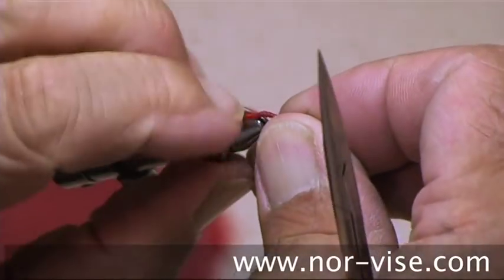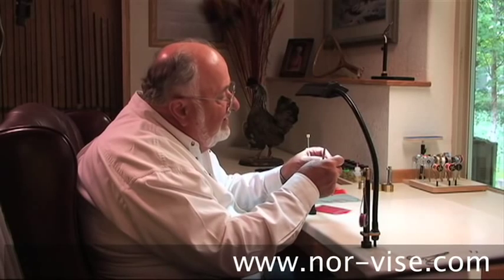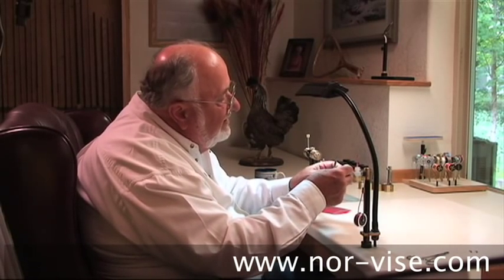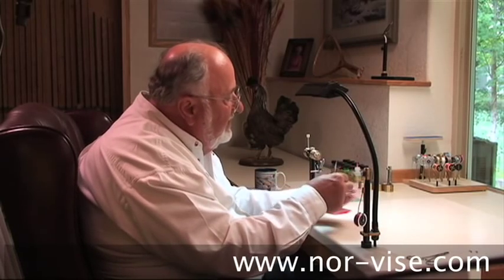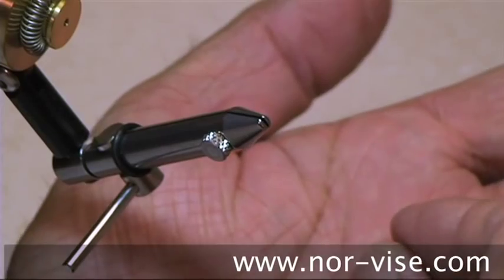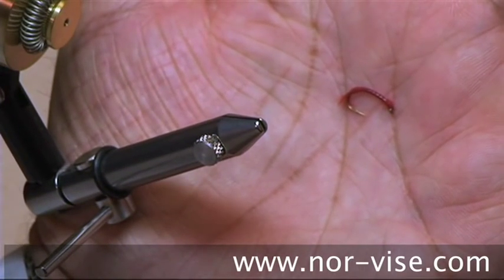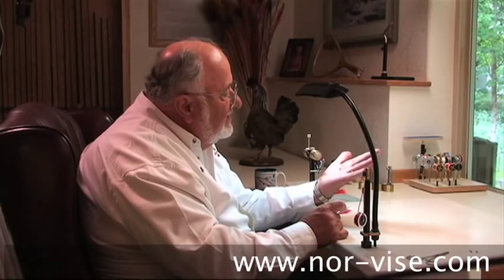That tail is way too much, so I'm going to use my thumbnail right here and break that short like so. This is about what those little beauties really look like — not much to them, but they really do work at times. Give them a try.